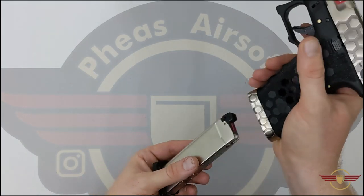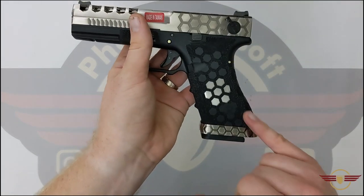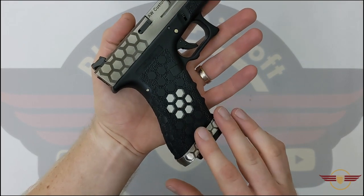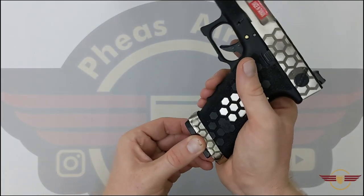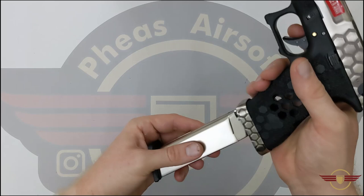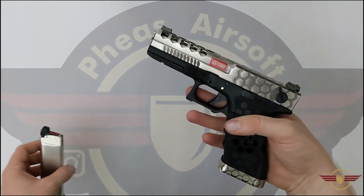It's a polymer lower with a metal top slide. There's a cool little design on the back that looks like a hornet. The magwell is slightly flared which makes it quite easy to locate and slide your mag in — no messing about, it goes straight in quite neatly. The cutouts are on the pistol grip as well. The mag locks into place nice and firm and drops back out nicely so you can do those tactical reloads mid-game.